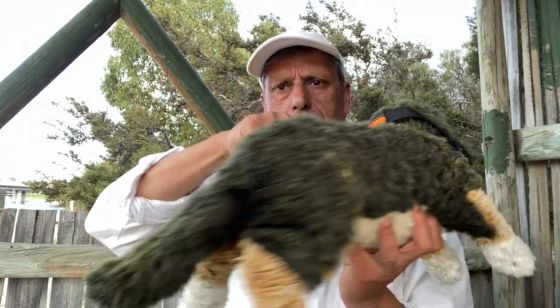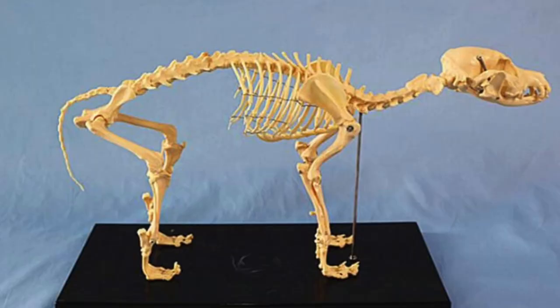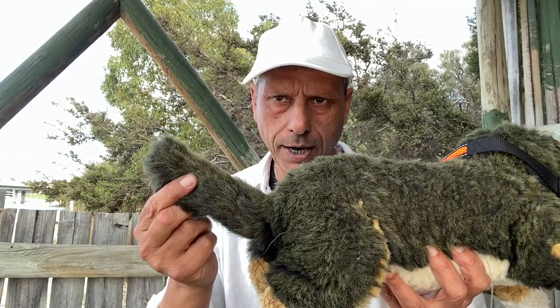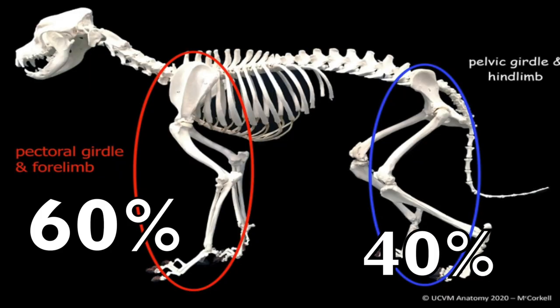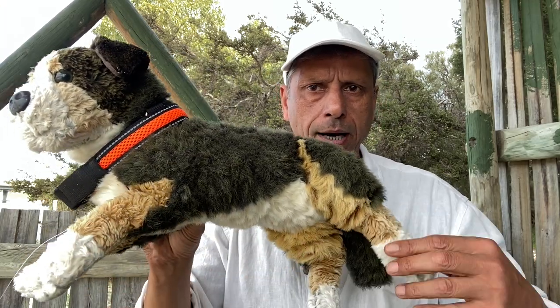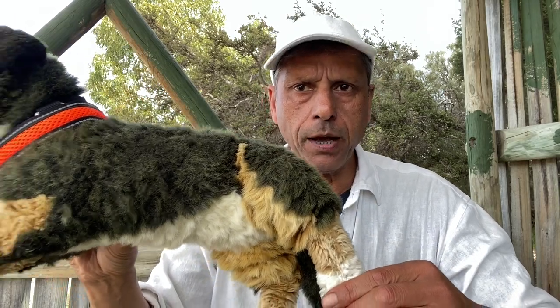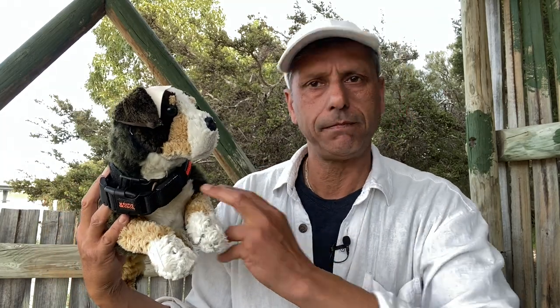There are over 319 bones in a dog's body — actually between 319 and 321 — and it all depends on one factor: the length of the tail. Weight distribution is 60/40: 60% on the front legs, 40% on the back legs. The front legs act like brakes, while the back legs are a propulsion system that gets your dog to move forward.